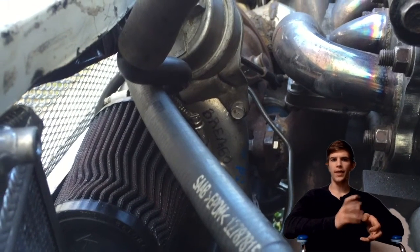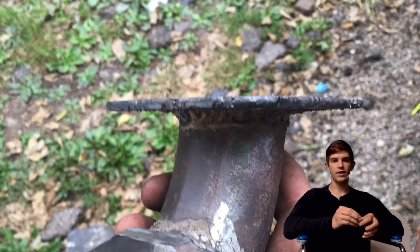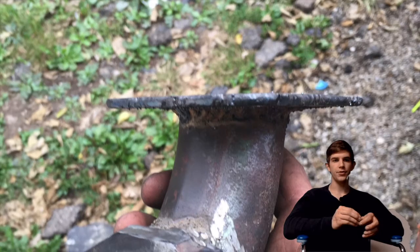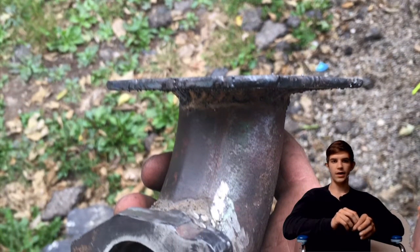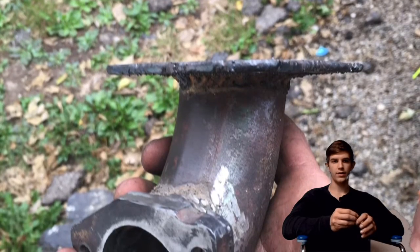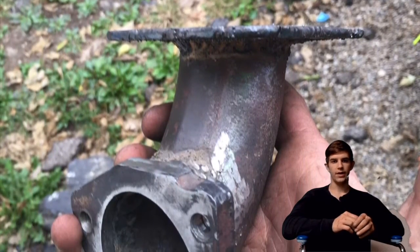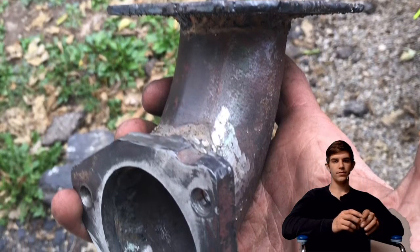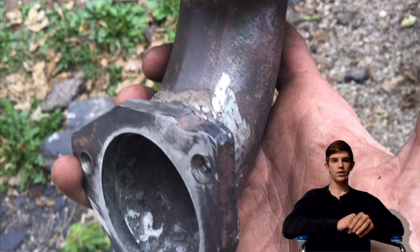I bought a T25 turbo manifold, it was just 50 bucks. Then I made a little adapter — I made my own flange out of a bunch of sheet metal, just stacked it, welded it, and it worked out fine. Then I used a bend from the old downpipe.